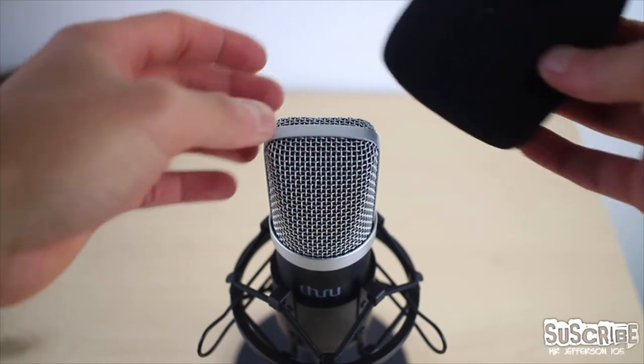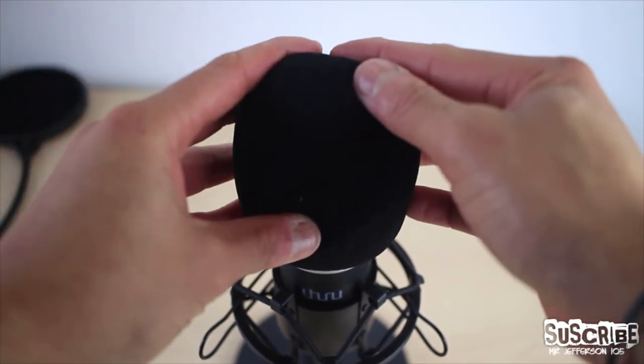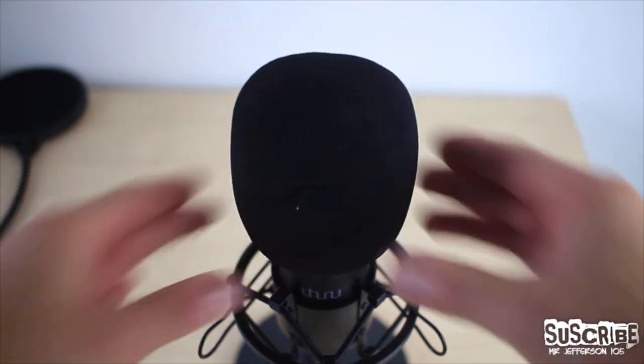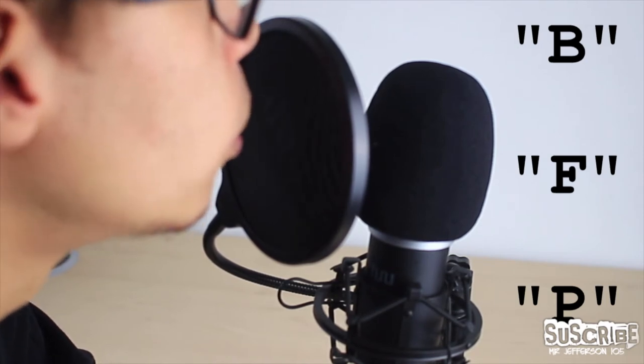Moreover, as previously shown, this kit also comes with a pop filter to help record a clear voice, especially for words that contain the letters B for Bravo, F for Fox, and P for Papa.